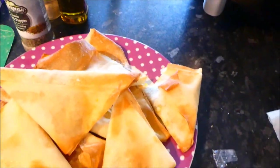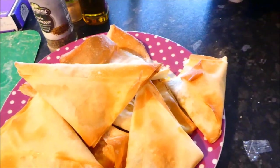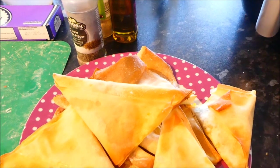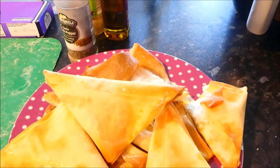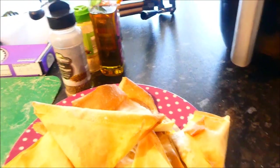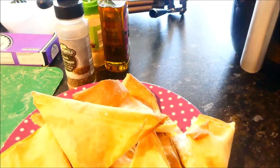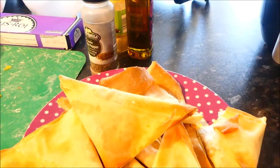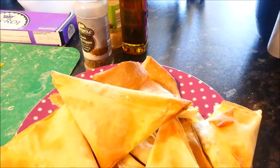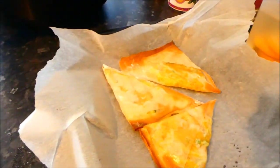That filling you could have as a mash by itself — it tastes that good. I'm going to have to put some in the freezer before I eat the whole lot. In hindsight I should have added just a little kick of pepper, but they don't need it really. It's dead easy — just go and buy yourself some filo or puff pastry.